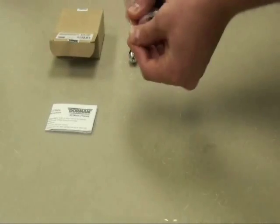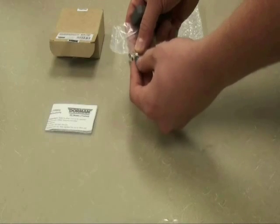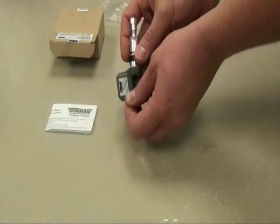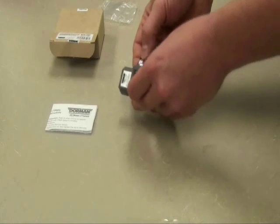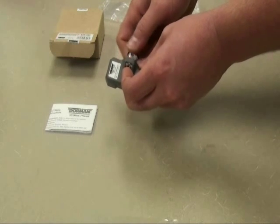To install your new TPMS sensor, begin by removing all parts from the packaging. You will notice that the valve stem is not attached to the sensor. To assemble your new TPMS sensor, you will need to place the mounting screw through the back of the sensor body. Hold the mounting screw in place and begin screwing the valve stem assembly to the mounting screw.